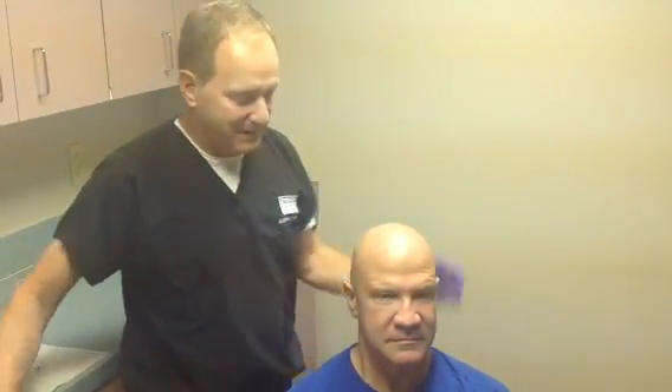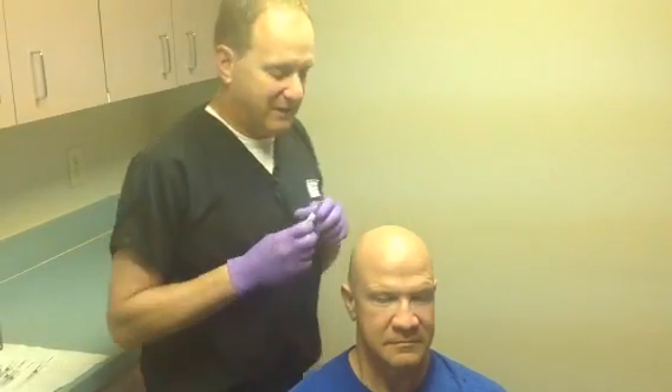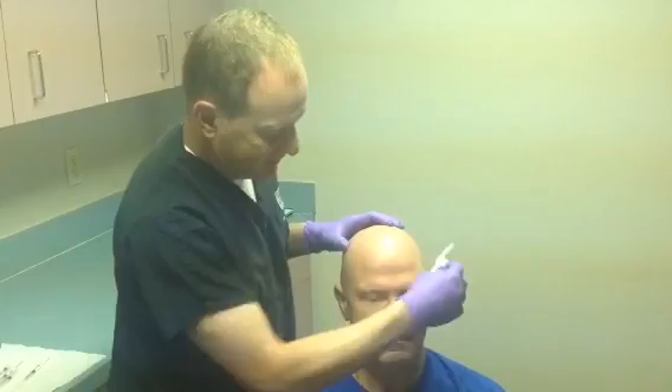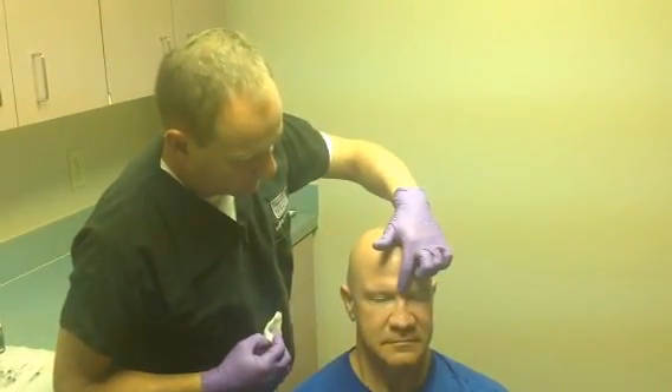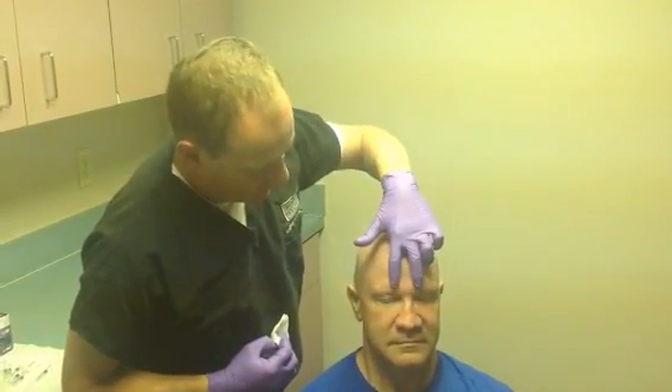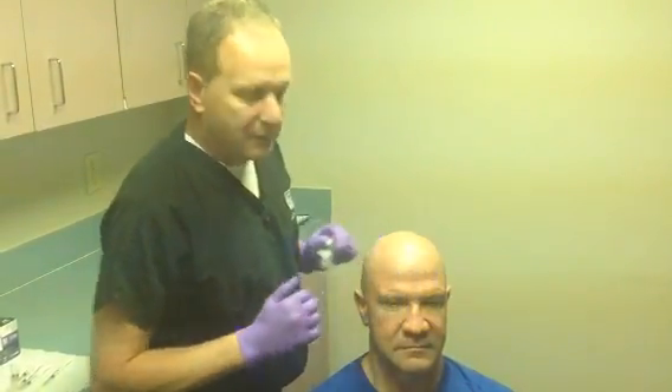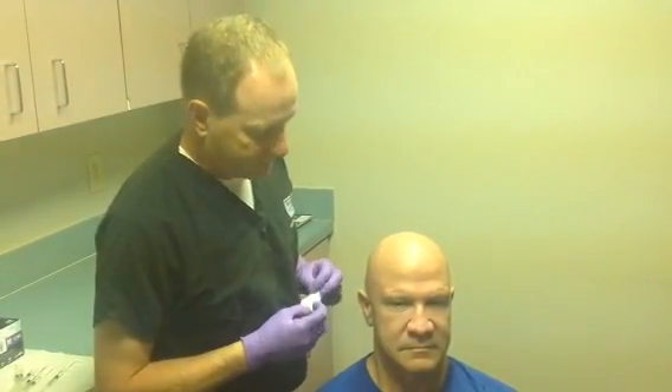We're going to show you how to do Botox injections for chronic migraine, starting with the forehead. The muscles we're injecting are the procerus muscles, the corrugator muscles, and the frontalis muscles, and we're going to do a total of seven injections across the forehead.